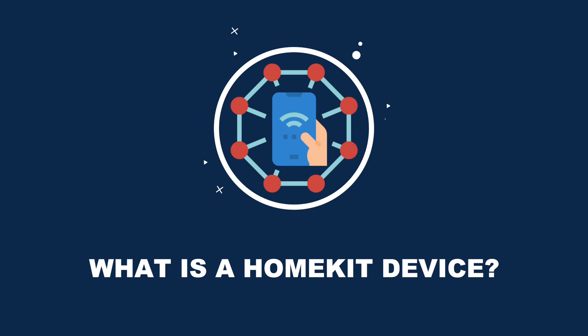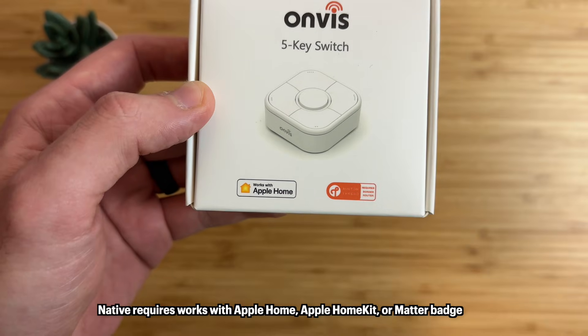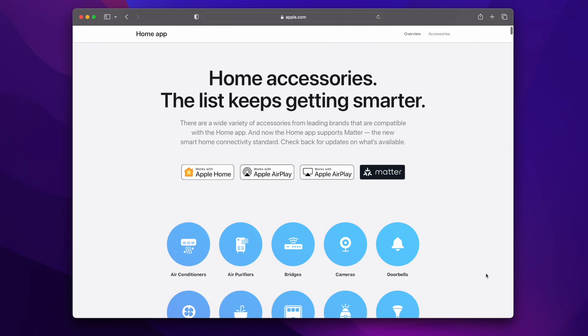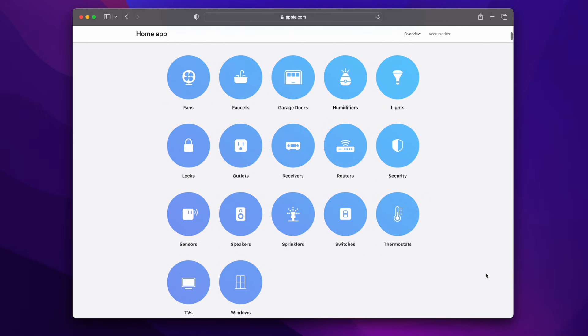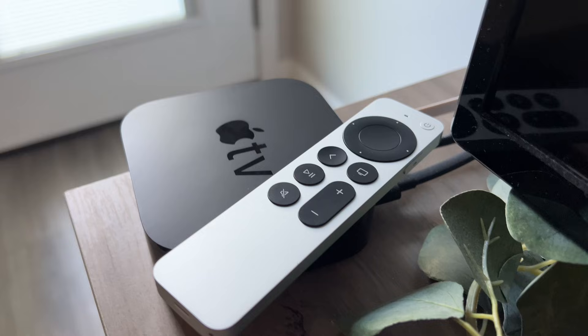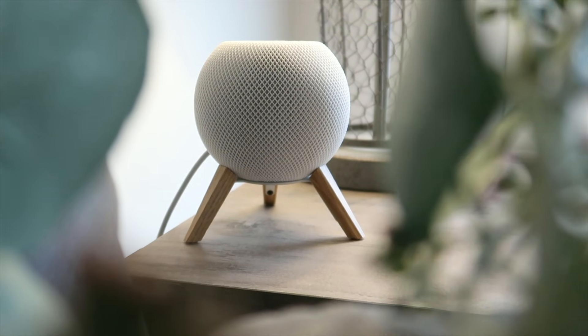What is a HomeKit device? There are two types of devices that you need to know about: native and non-native or bridged devices. A native HomeKit device means that it works with Apple HomeKit and the Home app right out of the box. Any device with the Works with Apple HomeKit logo or the new Apple Home badge on the box is a native HomeKit device. There are many different types of devices that can work with HomeKit, including cameras, lights, outlets, sensors, locks, and more.